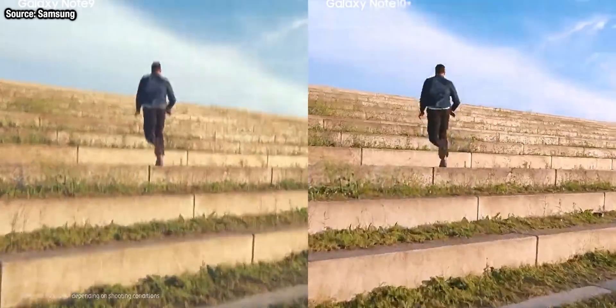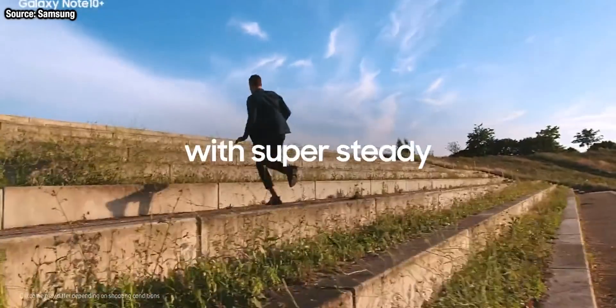What will the bit rate be? Will there be electronic image stabilisation as well? Will there be HDR on here? Some of these questions are answered by the leak.